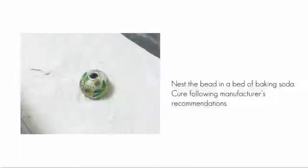Nest the bead in a bed of baking soda and cure it following manufacturer's recommendations.